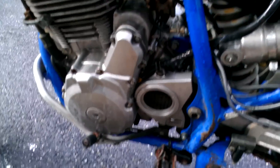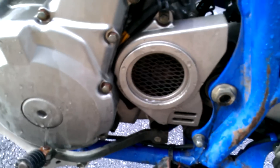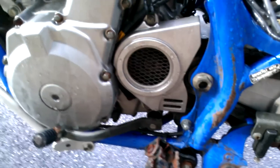It looks wet — I didn't wash it, it's been raining, so I wasn't trying to make it look better. That little screen over the sprocket is kind of weird. I don't know if it was meant to be there or if something's missing and someone just put that screen behind there, but that was kind of odd looking.